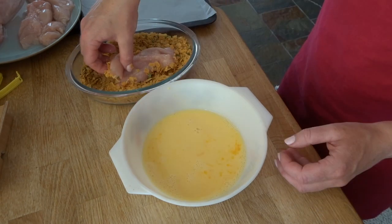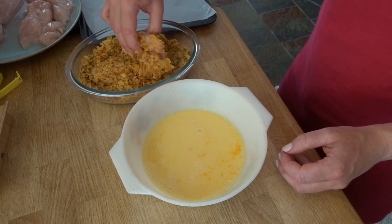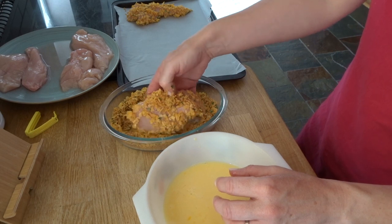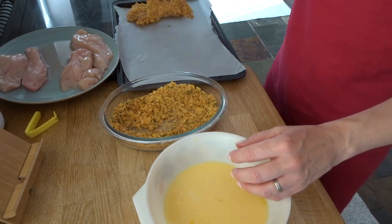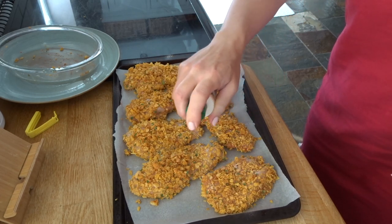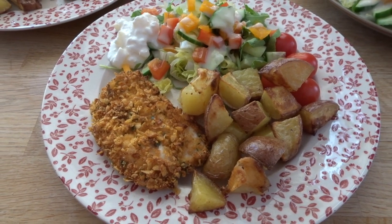In a bowl I have crushed cornflakes, smoked paprika, onion granules, half a teaspoon of salt and pepper, and in another bowl I've got two whisked eggs and some milk. I dip the chicken into the egg and milk mixture first, then into the cornflakes mixture. I place the chicken on a baking sheet and give them a spray with some olive oil cooking spray. I bake them in the oven for about 20 minutes, making sure they're cooked through. I serve these with mini chipped roast potatoes and some salad.